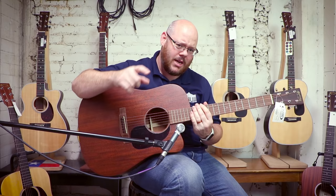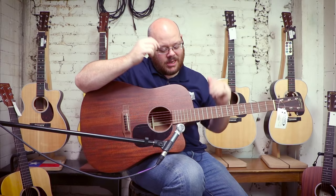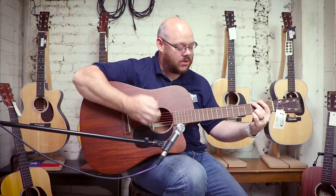Check out the DC15E. There are also Triple O's, Double O's, Triple O 12-fret slope shoulder, this dreadnought, an OM body now. You can get it with a cutaway or without, with pickups or without — a lot of variation. But the 15 series is a value leader for sure. Let's give you a listen.